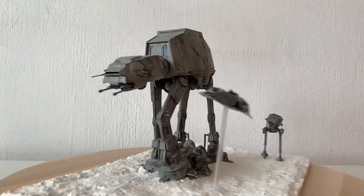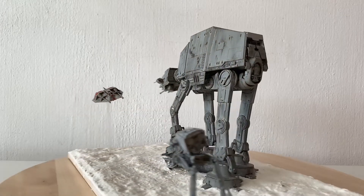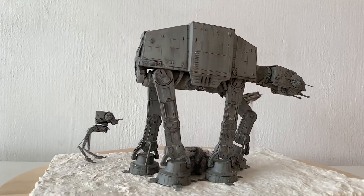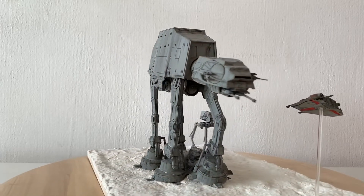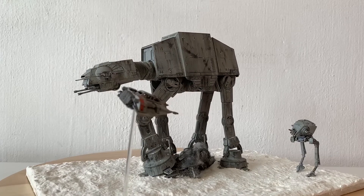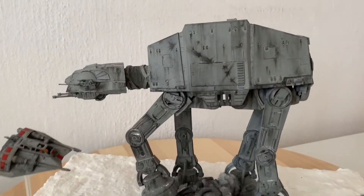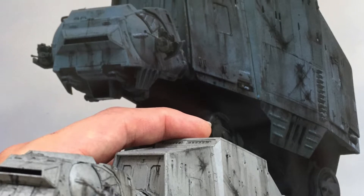Next we have the same Bandai model kit of the Imperial Walker, but this time it's in a walking position. For this model it's pretty much a similar approach to how I made the MPC, just with an updated model kit. This Bandai kit is just so spot on — if you look at it compared to the reference pic, it looks almost like the same thing.